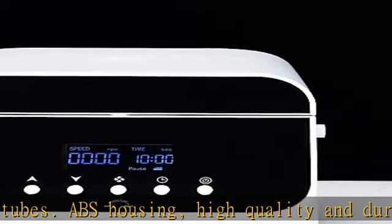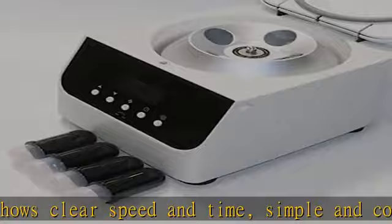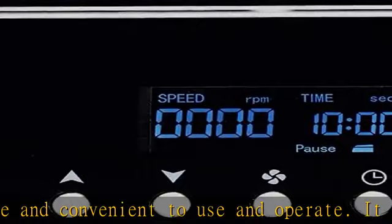It will automatically stop when opening the lid. Stabilized feet on the bottom of the low-speed benchtop centrifuge can prevent the machine from shaking during operation. It runs smoothly with low vibration and low noise. It's widely used in fields such as medical research.